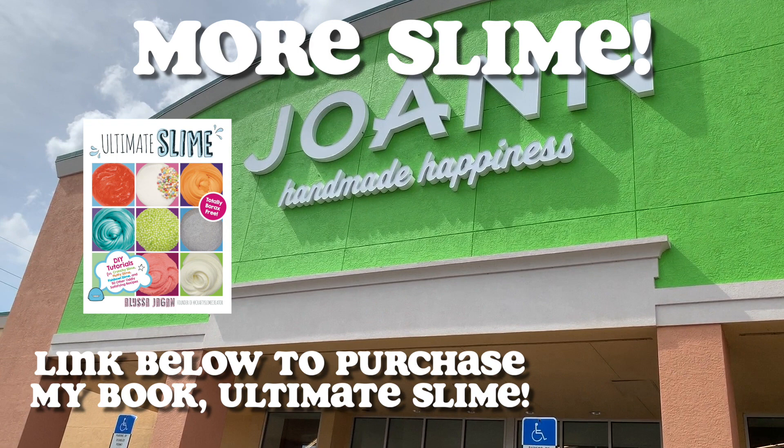If you want to learn how to make slime, I have my slime recipe book, Ultimate Slime — the link will be down below if you'd like to purchase it and learn to make tons of different slimes. Thank you all so much for watching, keep creating, and I'll see you all next time.